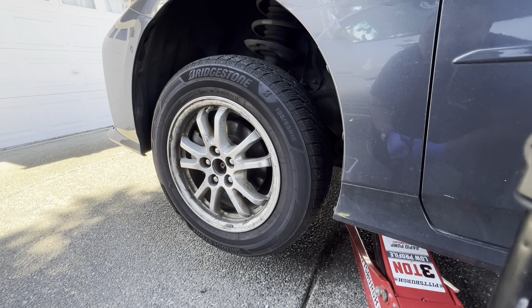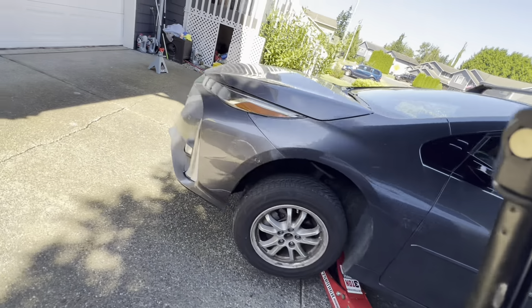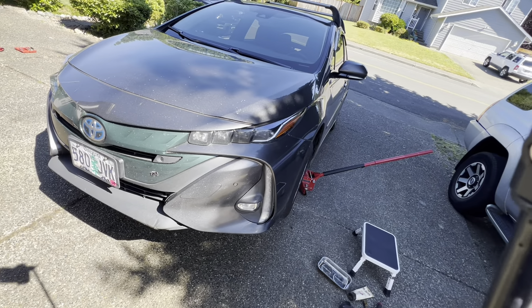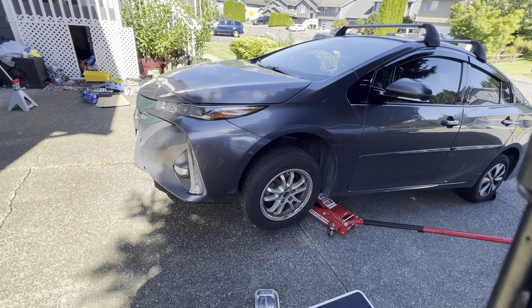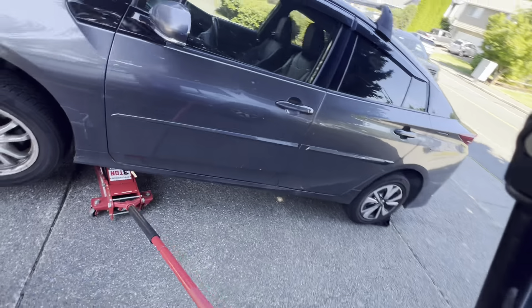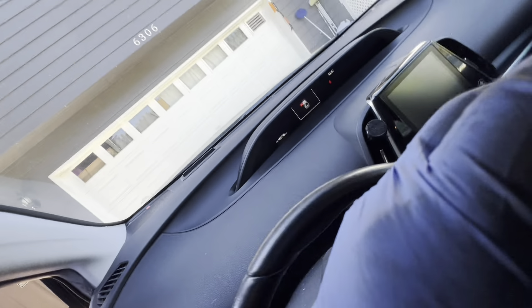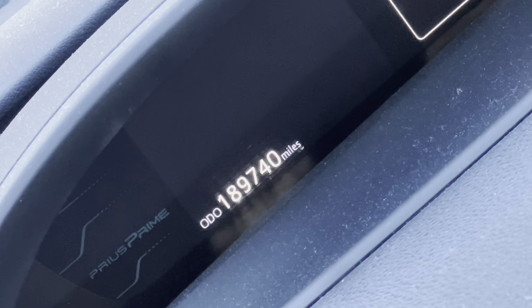This is the driver's side front wheel of a 2017 Prius Prime. I am the original owner of this vehicle and you've seen it many times on my channel. These are the original front brakes — there's still about 30 to 40 percent life left, but I'm going to change them anyway because I'm at almost 190,000 miles. 189,740 miles — original brakes.